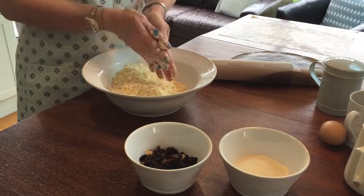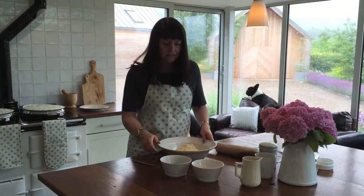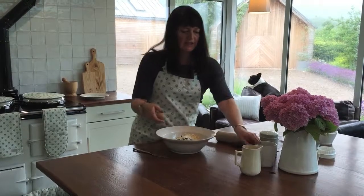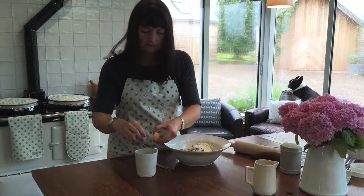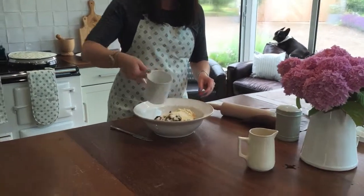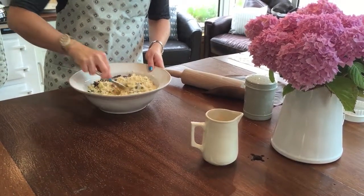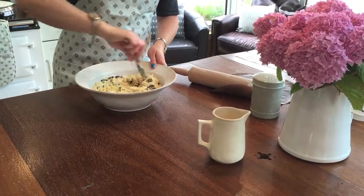Once you've got the consistency of breadcrumbs, tip in your dried fruit and your soft brown sugar, then add an egg. Give it a good mix together — I tend to do this with a knife initially before I get my hands back in there again. It makes it a bit less sticky.